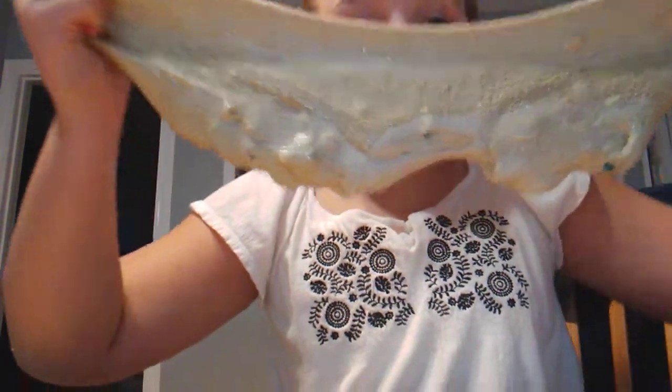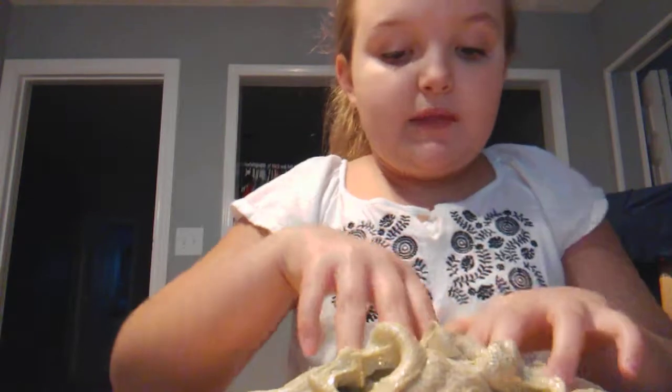Hey guys, welcome back to my channel. I did a really good video but then my mom called so I had to answer. We are going to be playing with some slime — it used to be white slime. This is my cereal slime and there was no glitter in it.